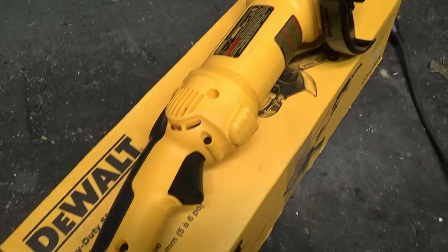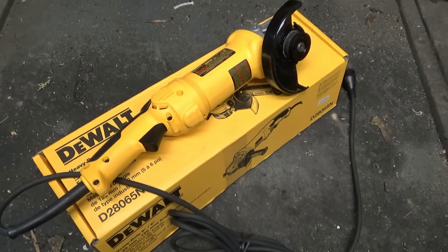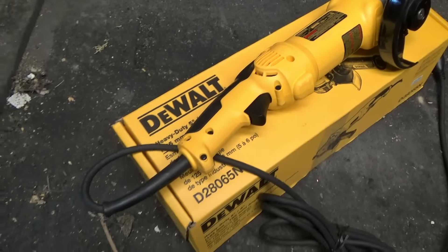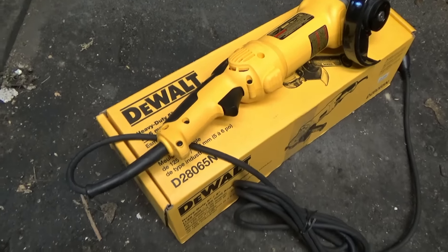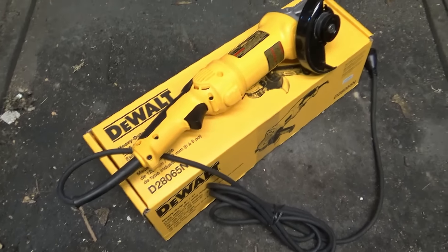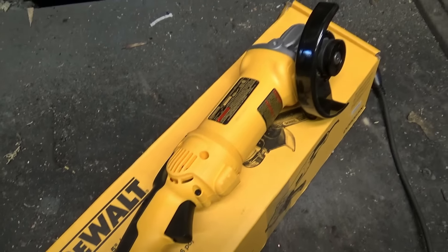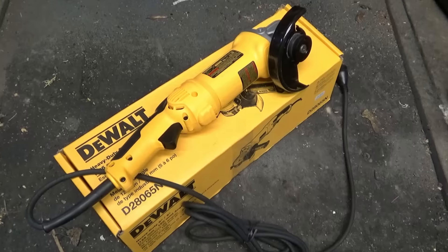Here is the grinder out of the box — brand new DeWalt five and six inch grinder. This is an industrial grinder intended for professional grinding on construction sites. This is a beast and pretty much what everyone is using these days. One thing I'd recommend: replace the cord with polar stuff — 17 feet is the perfect length for a grinder cord. Do that and you have one powerhouse of a grinder.